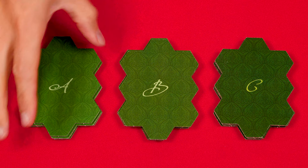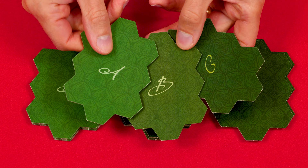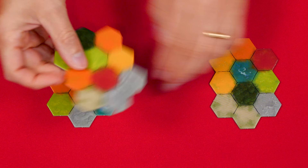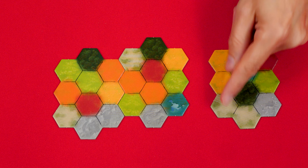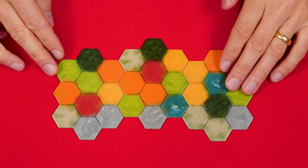Shuffle each pile and give a random one from each stack to every player, so each player ends up with their own A, B, and C region board. Once everyone has their set, return the rest to the box. Each person now arranges their boards face up, side by side, in any order and orientation, as long as one long side is adjacent to another long side. You can't do something like this where a short side is next to a long side.